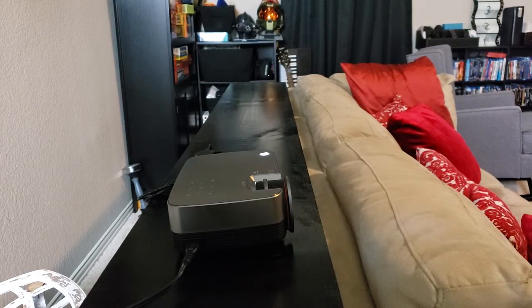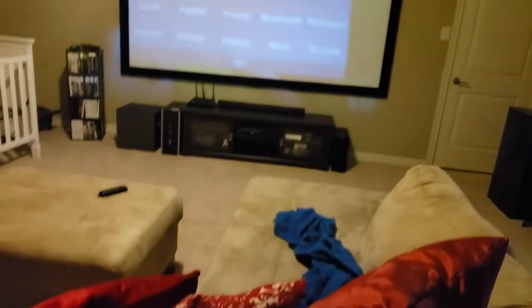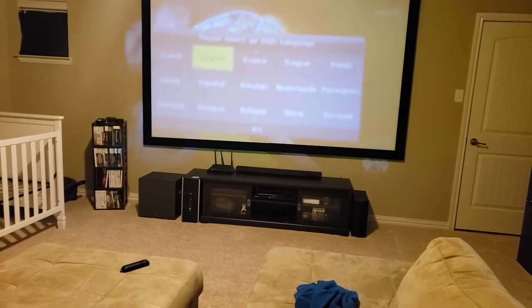As mentioned previously, this does have vertical keystone correction, and you can adjust focus by twisting the lens. There's no lens shift, so placement options may be limited. Make sure that you measure before you actually install the projector.